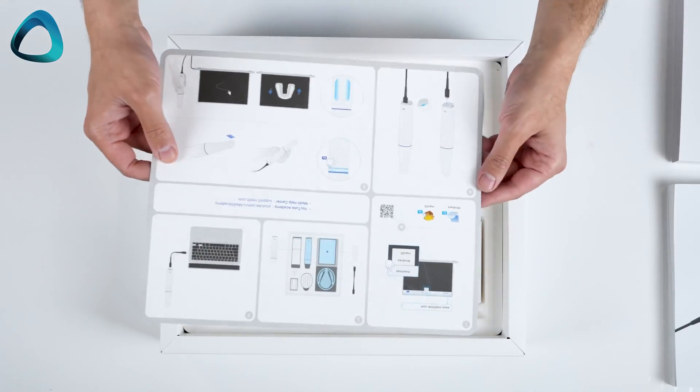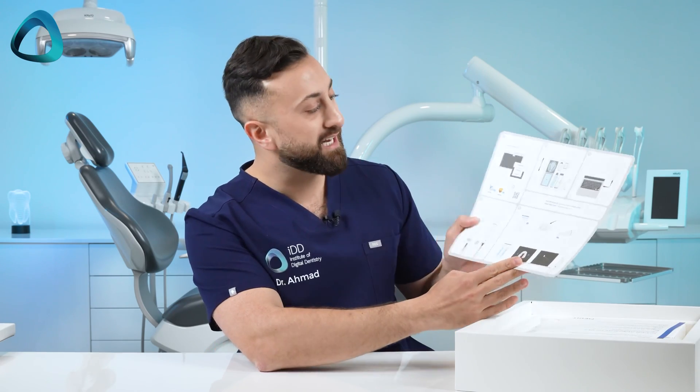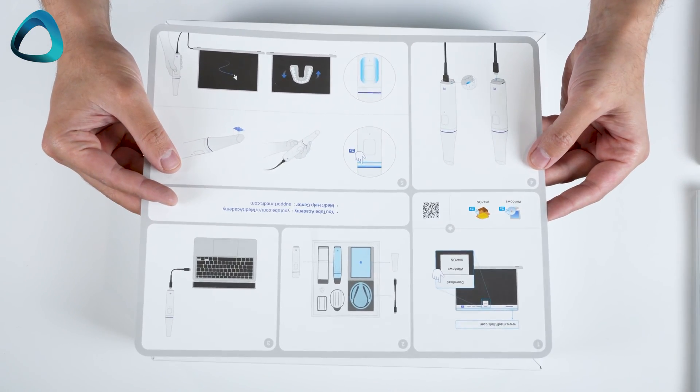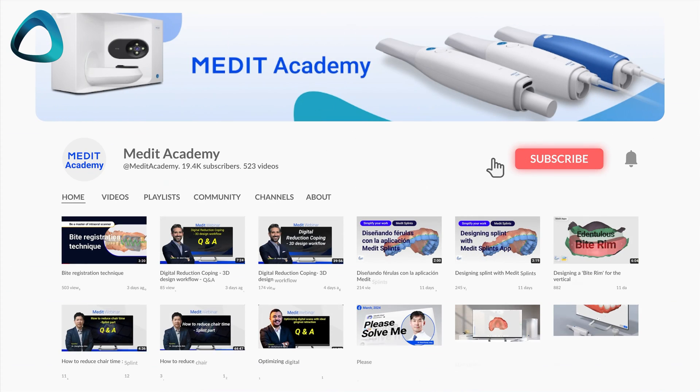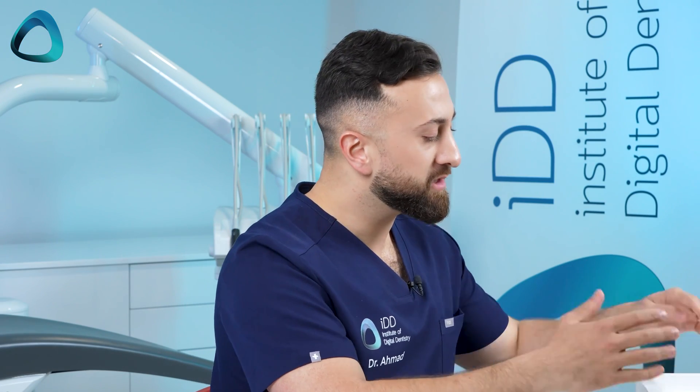Moving this off to the side — next up we have user manuals and instructions on how to use and set up the scanner. There's also a plastic sheet telling you to download the Medit Link software, what's inside the box, and how to connect it. Interestingly, there is a wire connection, so this is not a wireless scanner. It also has information about the Medit Academy YouTube channel, training center, and support. So this is everything that you get with the Medit i900.